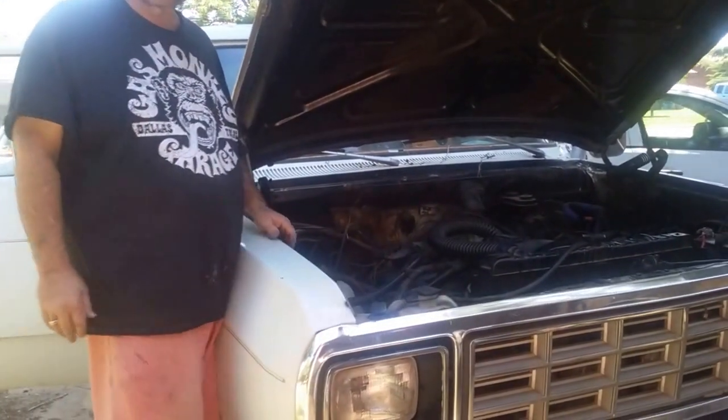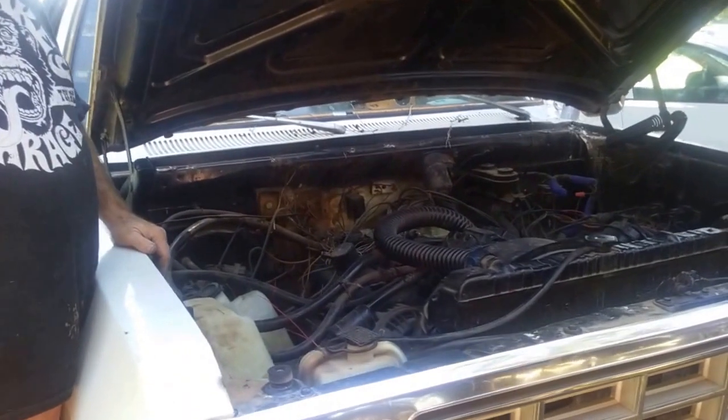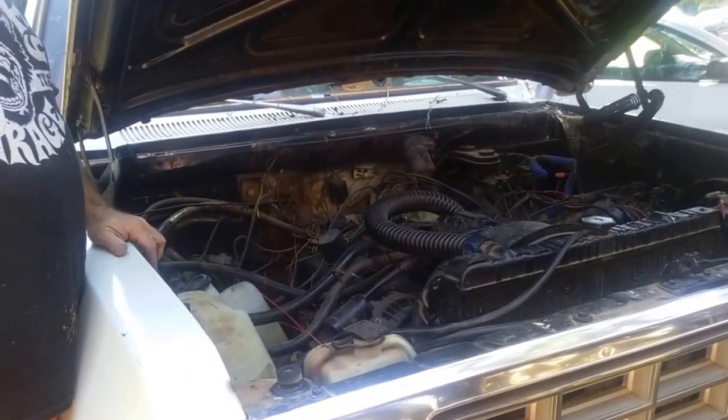We recently found sugar in the gas tank. We've had to put a new carburetor on it, a new fuel pump, new filters, and cleaned out the lines.